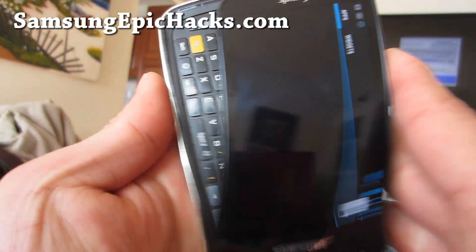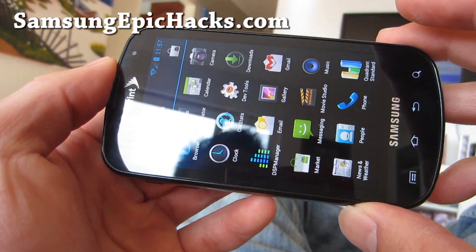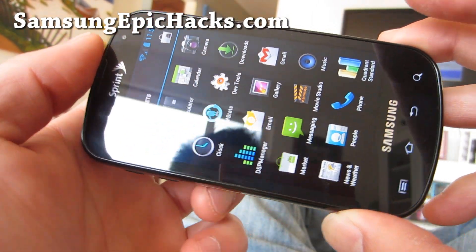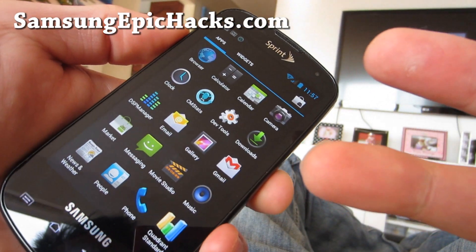Check it out. That was a review of the CM9 ICS ROM for Epic 4G. Subscribe and see y'all later.